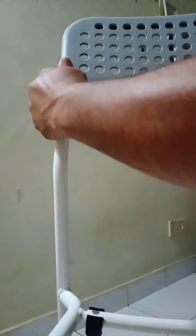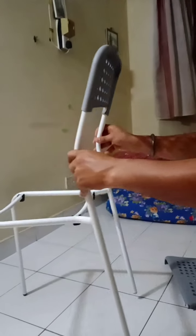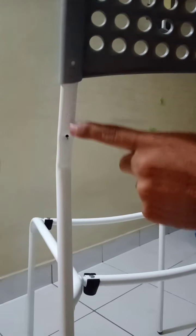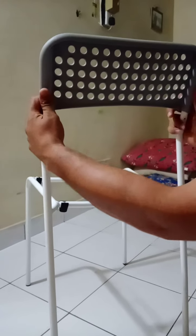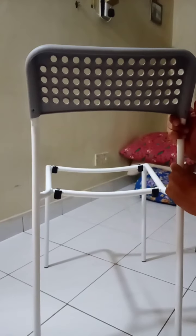Now we are going to fix this — just push in. We have to push this until this hole, slow slow. Both sides, same. You cannot push one side more than the other — it will never go in. Both sides same, same, same. Put it until the hole.